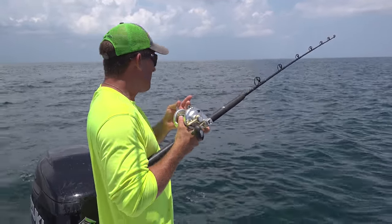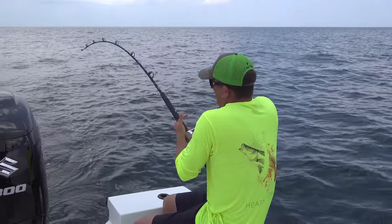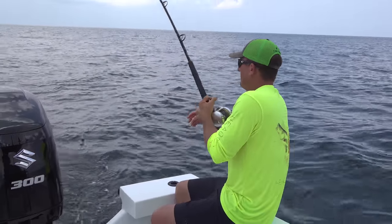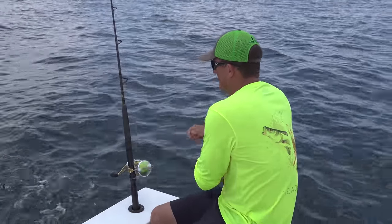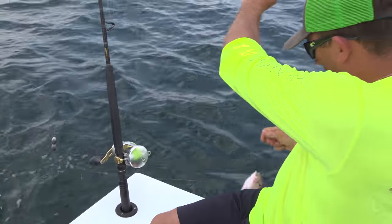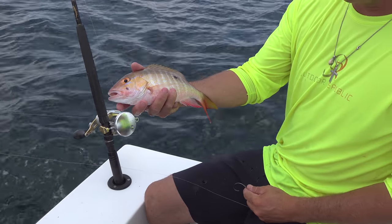There he is — oh yeah, come on! I just love coming out here with a plan and being able to execute the plan. I don't know what I've got, but hopefully it's something edible. Oh, check it out — it's the world's smallest mutton snapper. You've got to be kidding me. That'd be a nice-sized crappie. Down he goes.